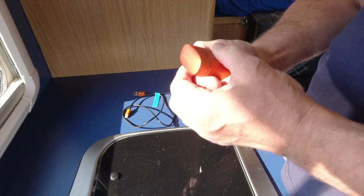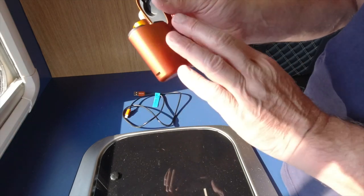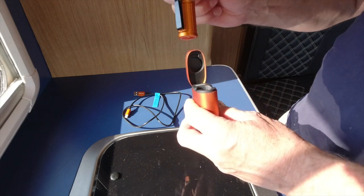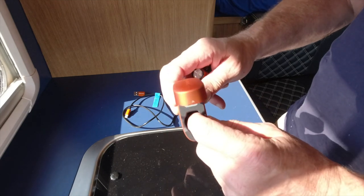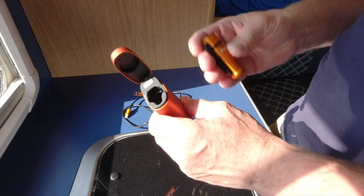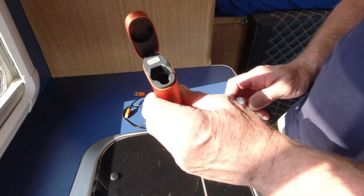So it comes in this lovely package. This package is purely to charge this torch — it's not a charging unit for anything else. It's not a massive torch, it's a little torch. Inside is a standard charging unit for Olight, and it says on here it will charge this 3.7 times. So if the torch is flat, this unit will recharge it 3.7 times.